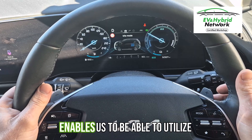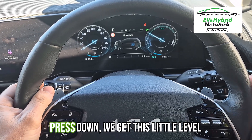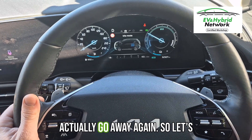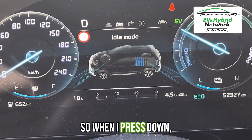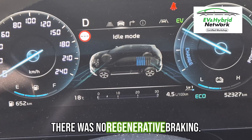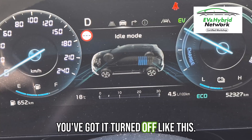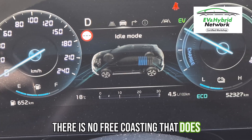Now that enables us to be able to utilise these, and you'll notice now when I press down we get this little level 1 pop-up here. If I press up it'll actually go away again. So when I press down, we engage. Technically it's trying to tell you that while it was off there was no regenerative braking. Now I've played around with it — it does still have some even when you've got it turned off like this. There is no free coasting that does occur.